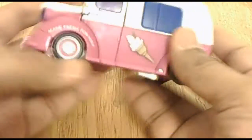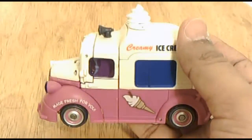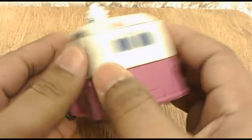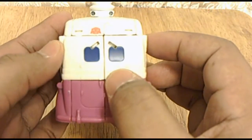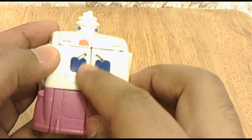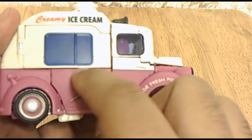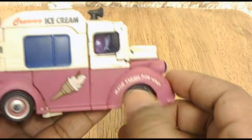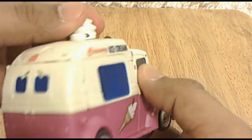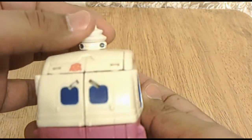This is the little ice cream truck from the beginning of the movie, but it's not exactly the same. There are some cool things — if you notice, there's some rust that's unpainted here. And here it says 'Made Fresh For You. Creamy Ice Cream.'